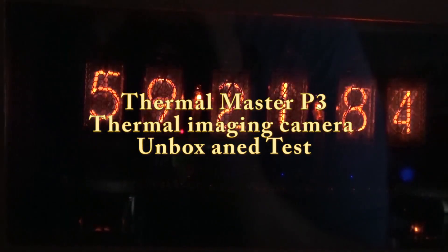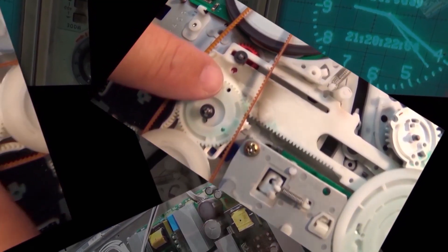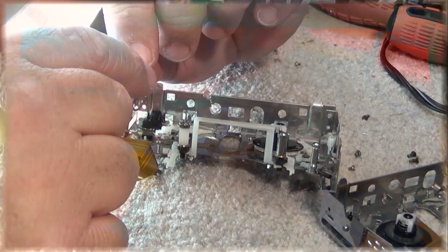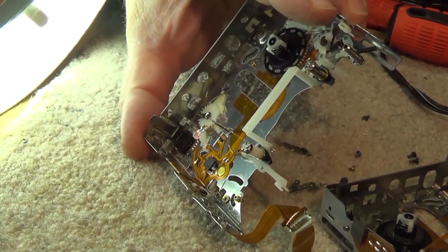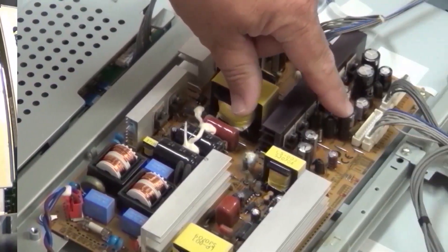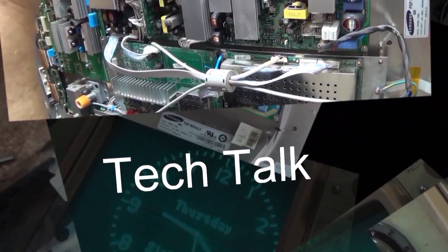We're gonna take a quick look at the new Thermomaster P3 Infrared Camera. This one works with all devices — your PC, laptop, tablet, Android phone, and Apple devices. This is a big improvement over the P2, it's got a lot of new features. Let's check it out.